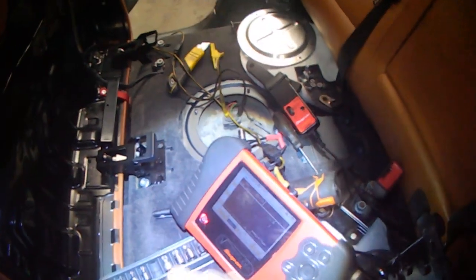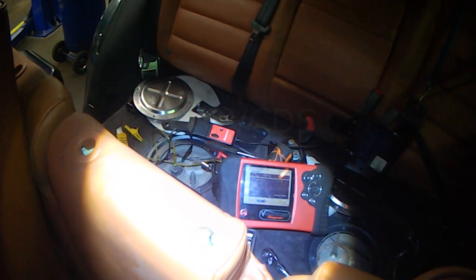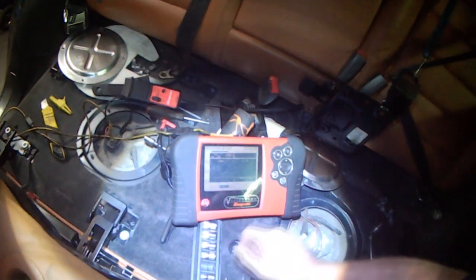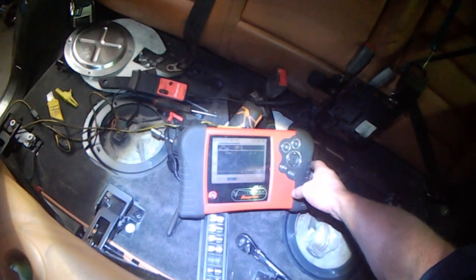Now I'm going to turn the key — I should see battery voltage. Key on — I got 11.6 volts, and then it decreases, coming down to 2.5, 2.4. I would have expected it to drop fairly quickly, but it took its time.